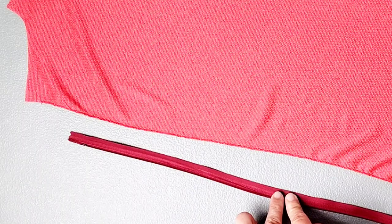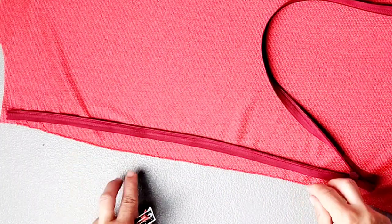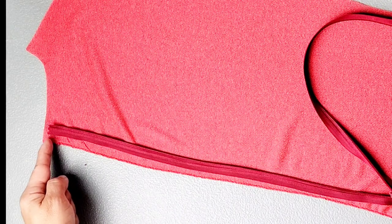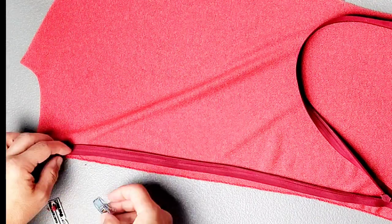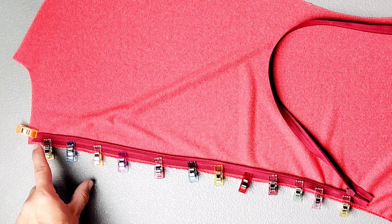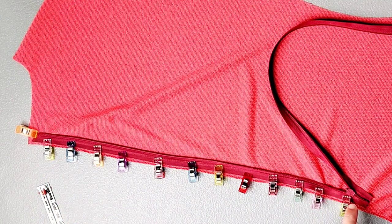I'm going to take the right side of my zipper tape and place it right sides together with my right back piece. I'm going to pin this zipper tape in place so that the outside edge of my zipper tape is a quarter of an inch away from the serged edge of my garment, and so that the top edge of my zipper tape is a quarter of an inch below the neckline. Then I'm going to take it to my sewing machine and using a zipper foot or your invisible zipper foot, position my needle to stitch as close as I can to those zipper teeth from the top of the zipper to as far as my presser foot will allow me to sew to the end of the zipper.